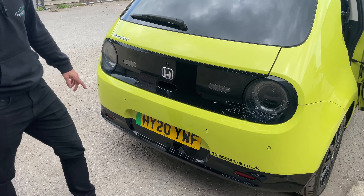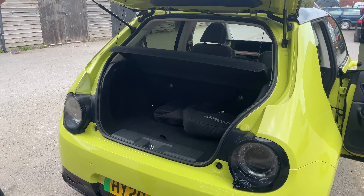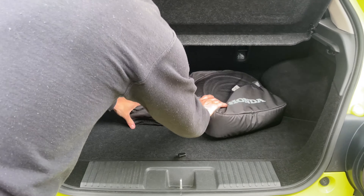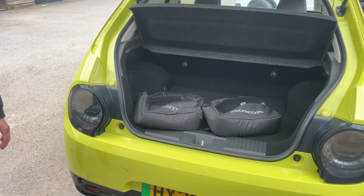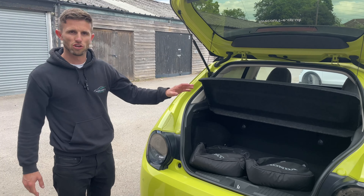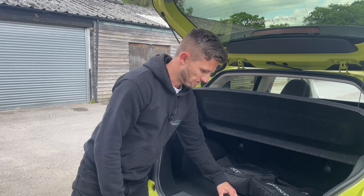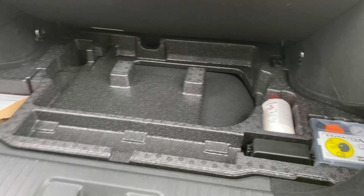Round to the back, we've got parking sensors on the rear and a reverse camera as well. Into the boot — deceptively big for the size of the car. You'll see two charge cables: one for charging on a normal three-pin house socket and a Type 2 to Type 2 cable for charging in public. Underneath the boot floor you've got some extra storage, along with your puncture kit and locking wheel nuts.